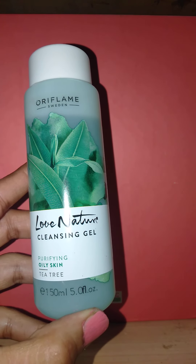It cleans your skin very deeply and also helps prevent pimples because the main ingredient is tea tree. You can also find a good discount on this product online on Flipkart and Amazon, so check it out online to get a nice discount on the Love Nature range.